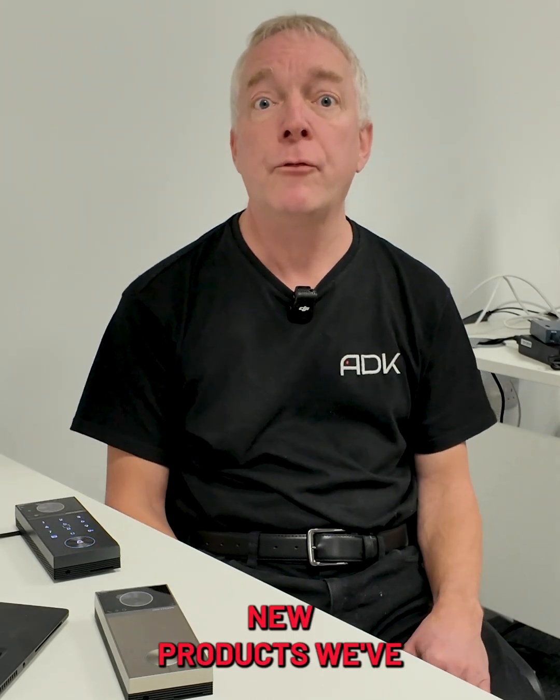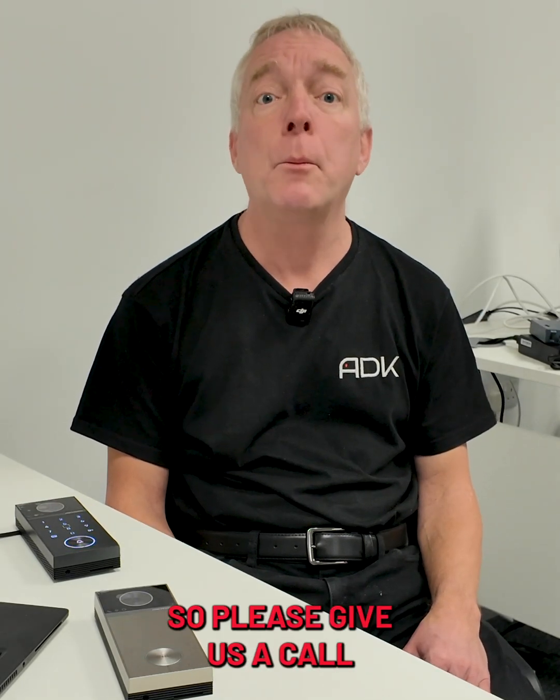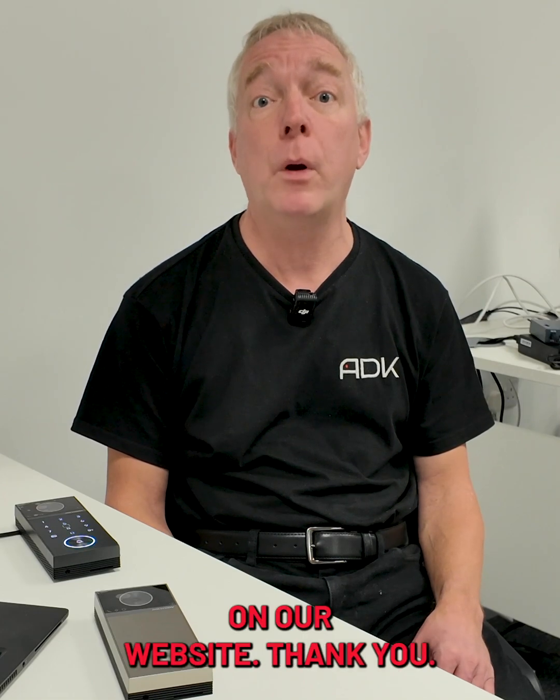So those are the new products. We've got them in stock at ADK, so please give us a call or take a look on our website. Thank you.